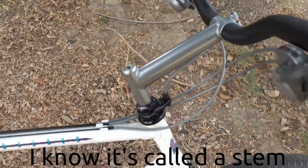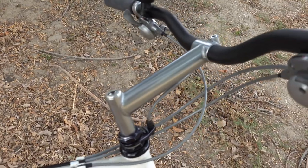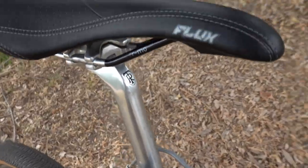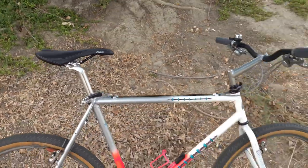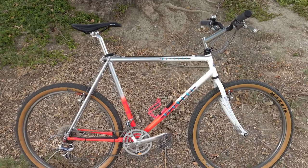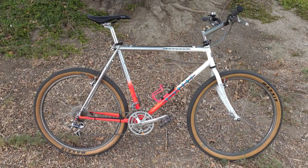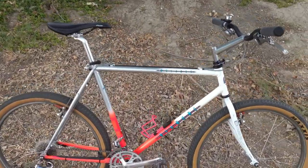Here we have the original seatpost which is Ritchie — it came with the bike. I believe it's a 150. And the original Ritchie seatpost with a Madison Flux saddle. This gives me a pretty modern fit reach-wise. You can see that the handlebars and the saddle are about even with each other.